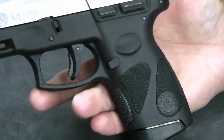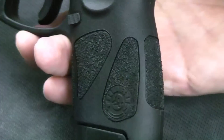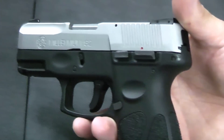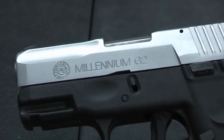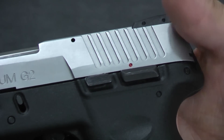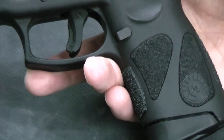One of the things you will give up on this gun, as opposed to some of the more expensive guns like the Glock or the FNH, is you don't get a replaceable back strap. So the size of the grip is what it is — unlike the Sig P320, it's not interchangeable grips. But it is quite comfortable. Both Hammer and I were able to hold it comfortably. I have average size hands and he has large hands, and neither one of us had any problem with the grip.